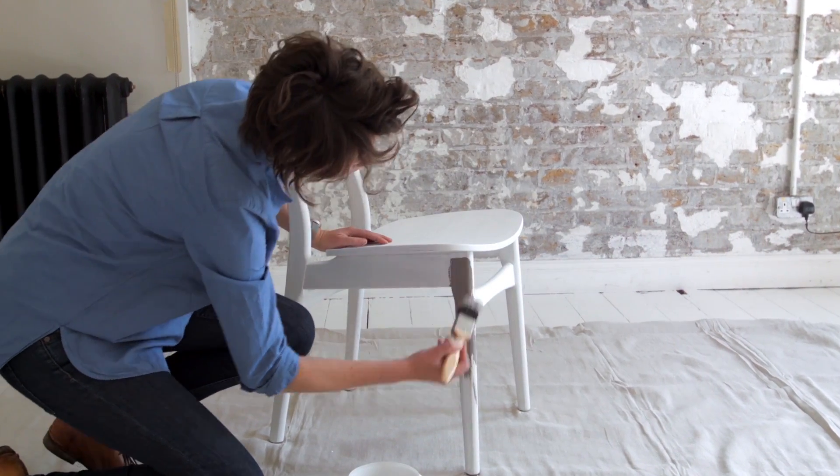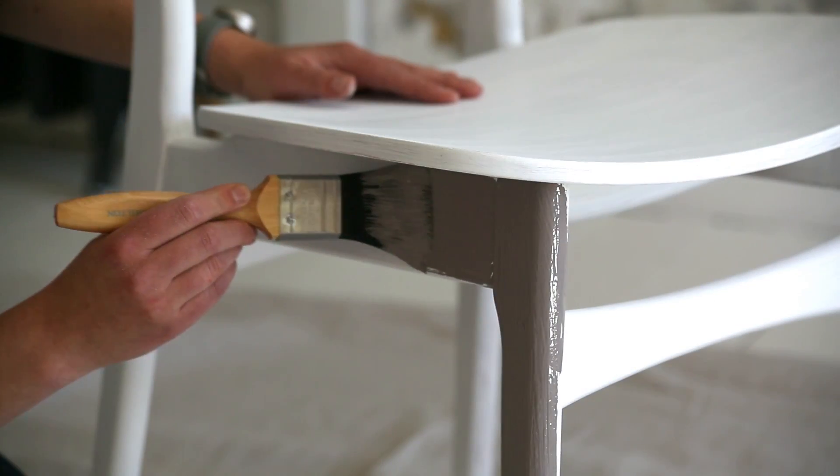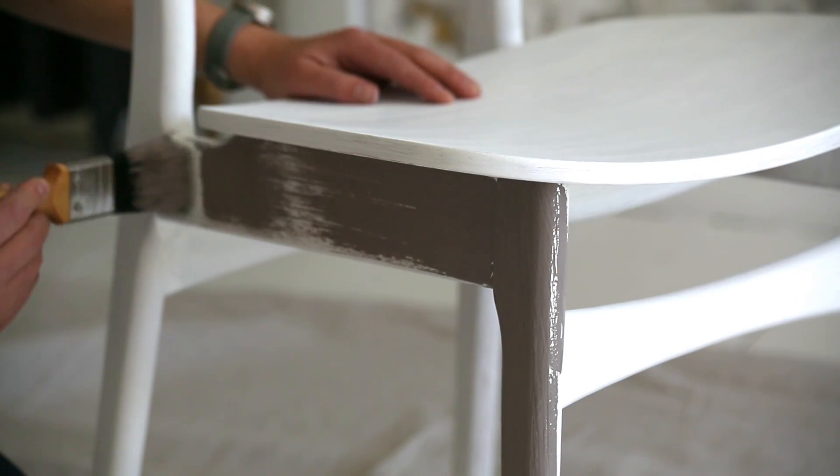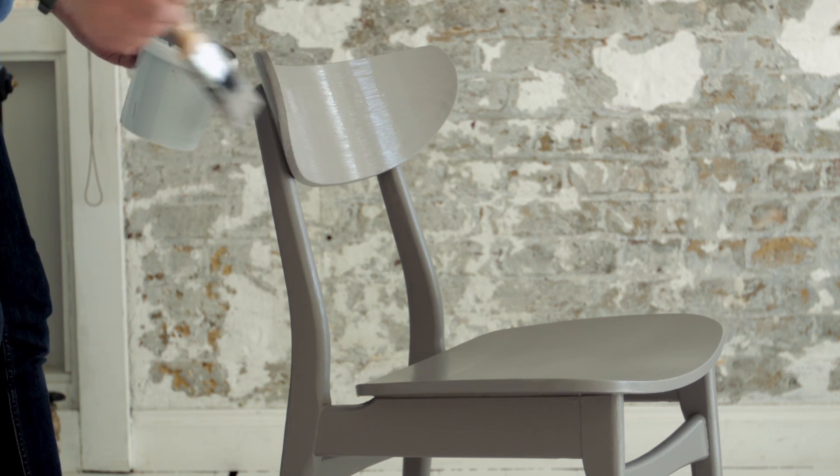Once it's dry you can put on your first colour. Use Dulux eggshell for a contemporary look. It'll last for ages and has a beautiful low sheen effect. Use two coats to get a professional finish.